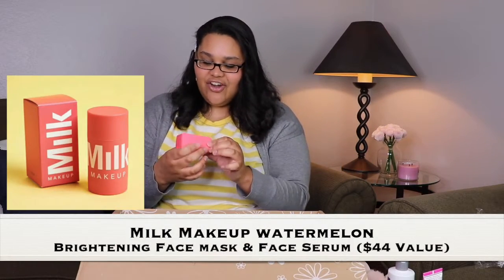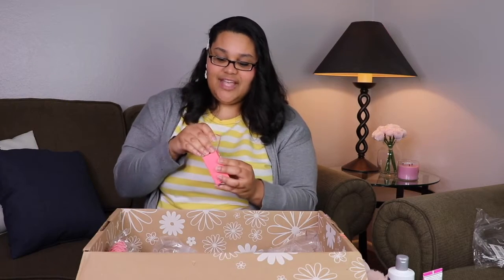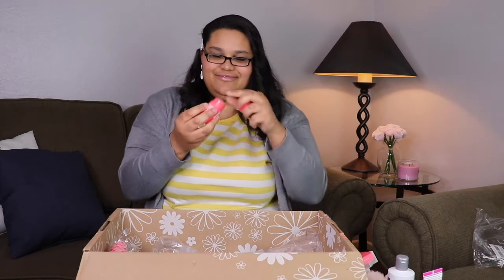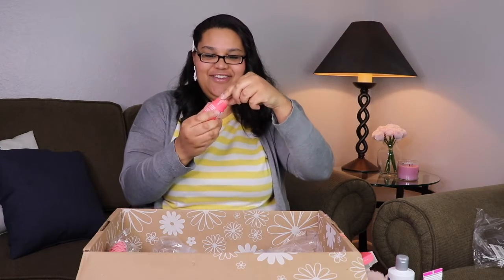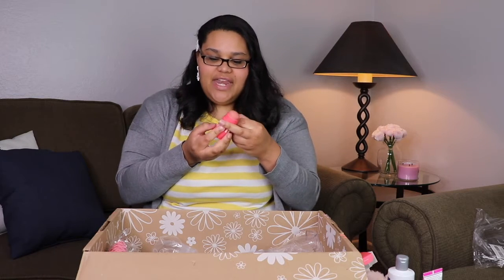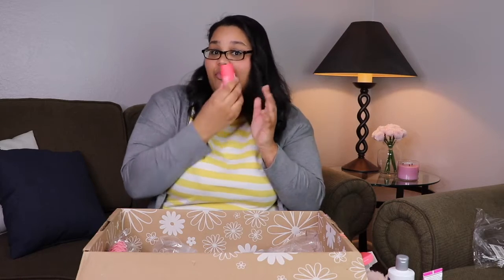Oh, this is the Milk Makeup watermelon brightening face mask — I did add this to my cart, this is the one thing I was sure to get. I saw the little video on the website and she just smoothed it on her face. Let's open it — you twist it and there you go. It doesn't smell like watermelon but it doesn't smell bad either, so I'm definitely going to try that.